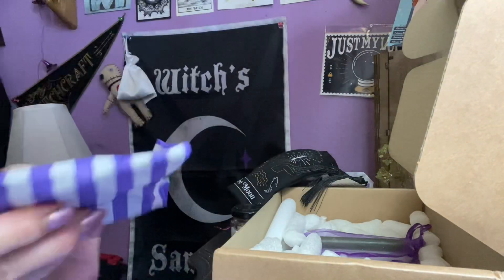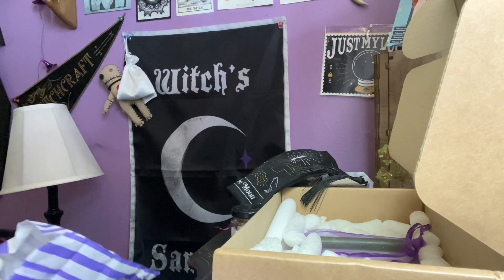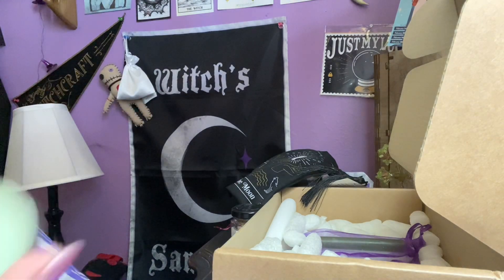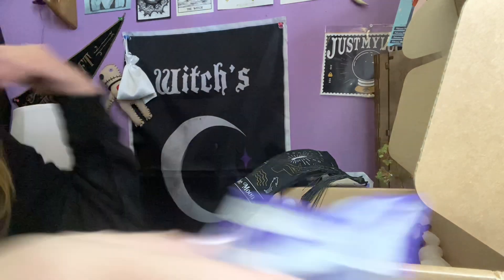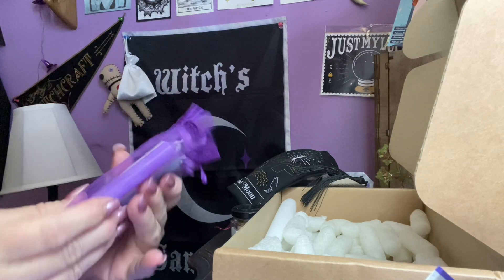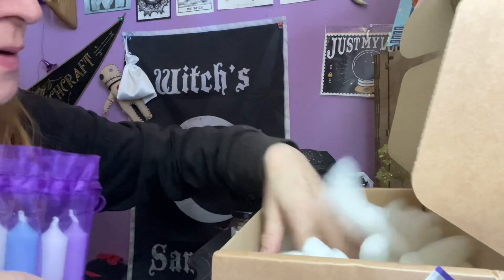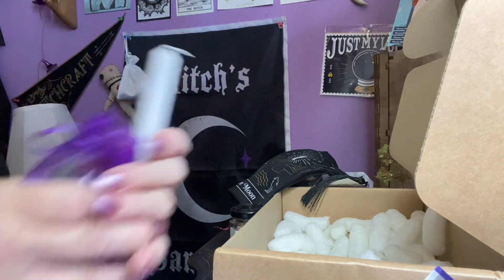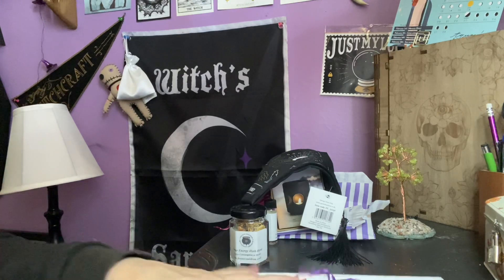We got another purple bag, and in here we have a white tea light, a red tea light, and a light green tea light — three tea lights, and I'm sure that's probably for our candle holder that's included. And we got our purple bag here with our chime candles for the month: we have a purple, a green, a blue, and two white. And a big white candle. That's a lot — holy moly.